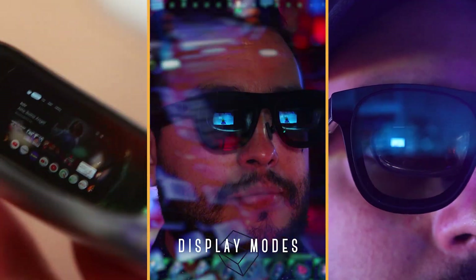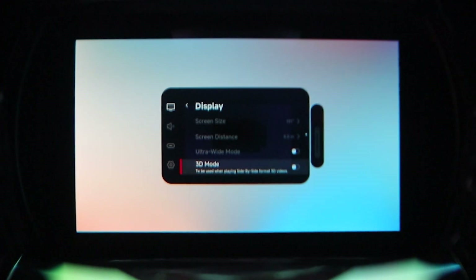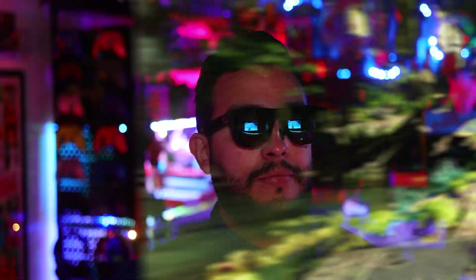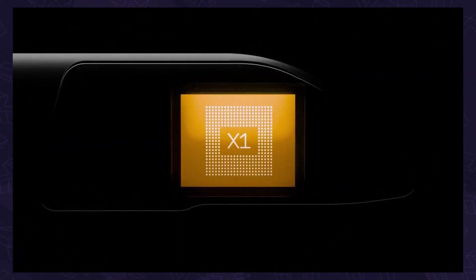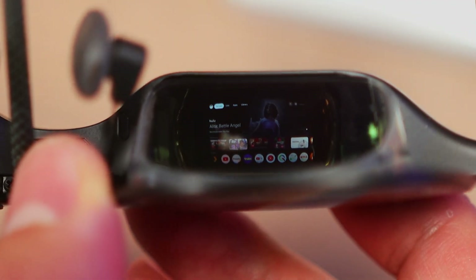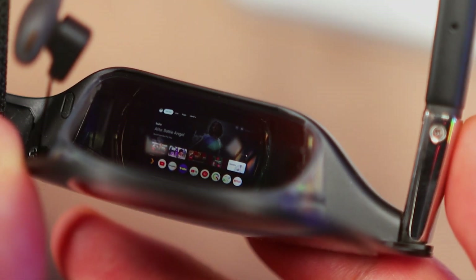It also has a few different display modes. Same as before, we still have a 3D mode for side-by-side video. Then there's follow mode, which is what previous models had where the screen stays in front regardless of where you look. But now, thanks to the X1 chip, it has a stabilizer setting where instead of that immediate movement, it instead smoothly follows your gaze with a small amount of drag. That ease of movement helps avoid motion blur, which makes it much less jarring.